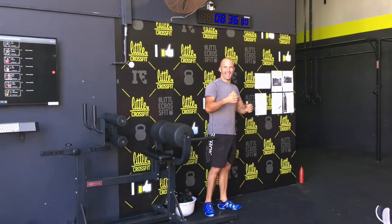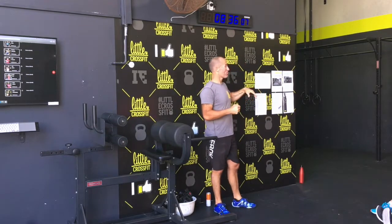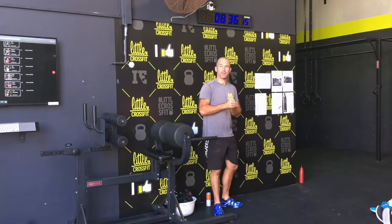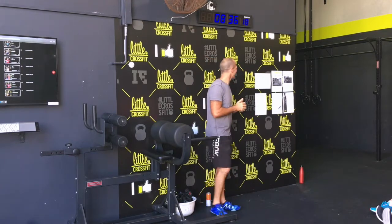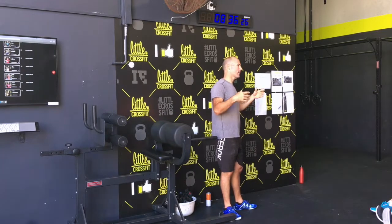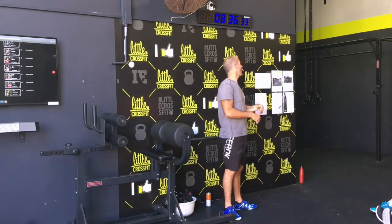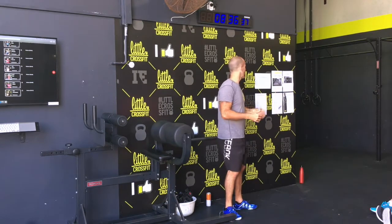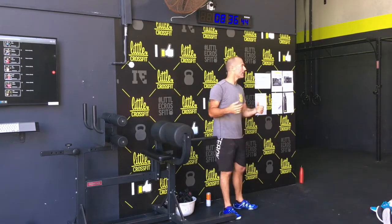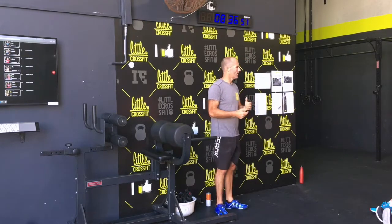We're going to get the biggest results from all our training if you focus on what you're not good at. For me, mobility and skipping is going to be my thing - you all know my love of double unders. That's something for me to focus on and realize that if I want to become a more rounded athlete and perform better overall, I need to work on the stuff I'm not good at. We all love going to what we're good at, like back squats, and avoiding the things we know we're bad at.